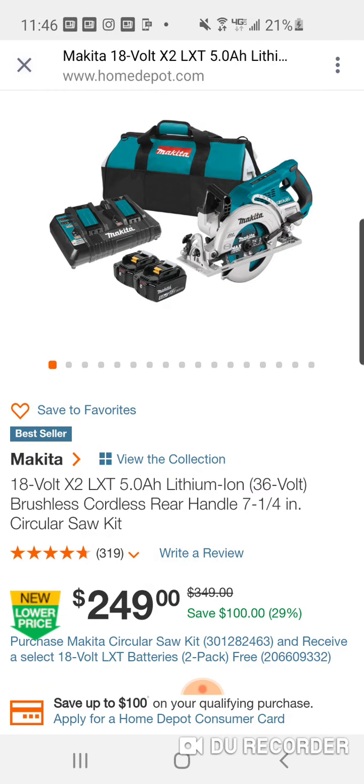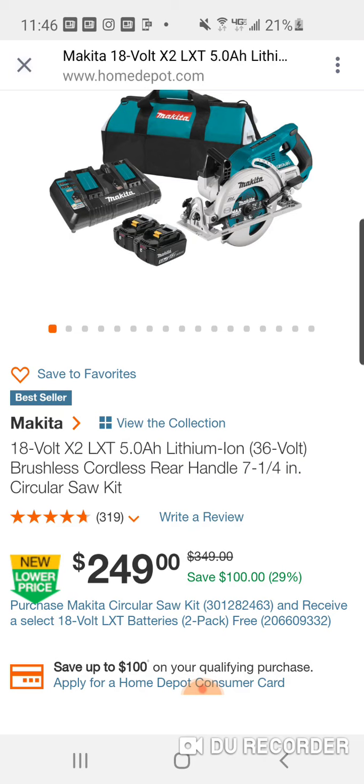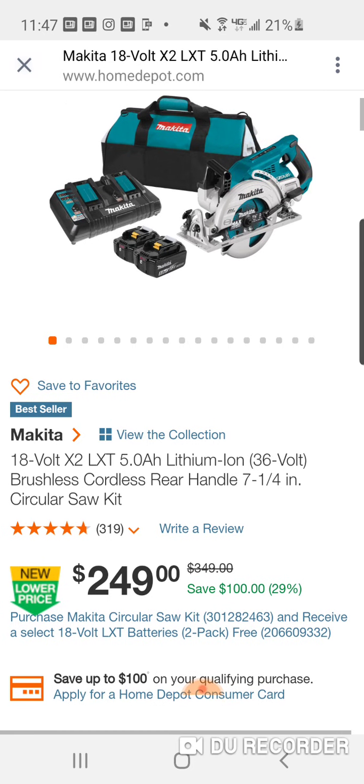You get the dual charger with USB. This used to be like $400, $429 when it first came out. I think that was one of the real issues. This came out before the Milwaukee, about the same time as the FlexVolt rear handle — this might have come out first, but it was kind of pricey.